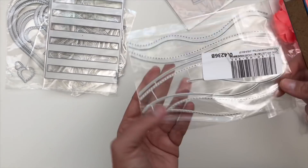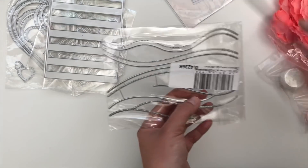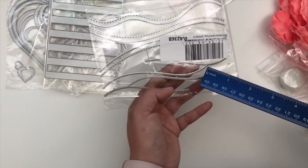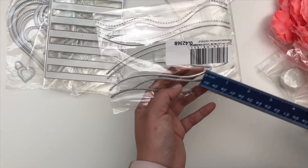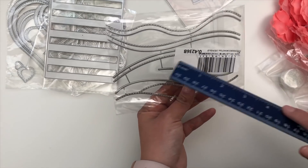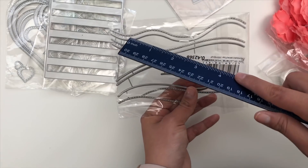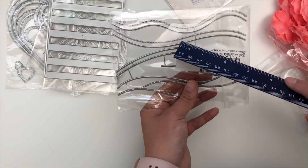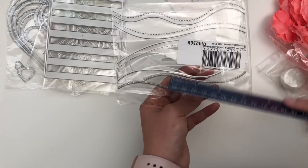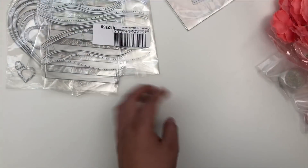Continuing with card making, I got this one that has a bunch of hills, valleys, and waves. It comes doubled — you get one style which is the solid line, and then one that has the stitched line. So you get a curved solid, a curved stitched, another style solid and stitched, and a wave solid and stitched — four different hill styles, but eight in total with the stitched variations. That was a really fun find. I can't wait to use that with different card projects.